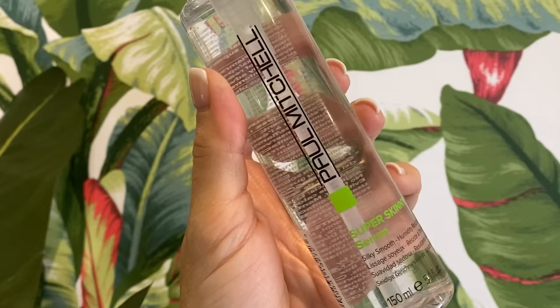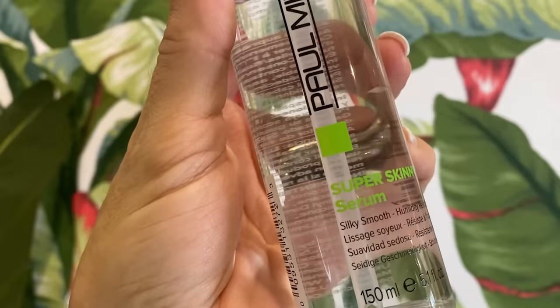Now that the mousse is in my hair, I'm going to take something that is going to really help with my frizz. This is the Paul Mitchell Super Skinny Serum — silky smooth, humidity resistant. I don't even do a full pump because it's so concentrated. I really concentrate it on the areas where I've seen a lot of frizz. I don't get frizzy hair all around; I get it right in this area and right underneath here.